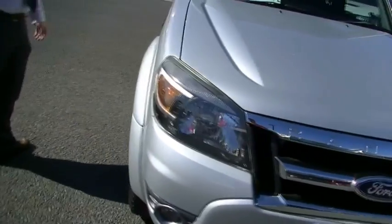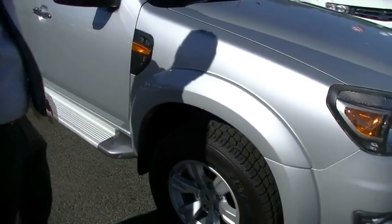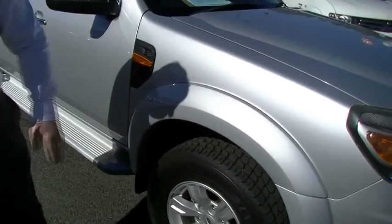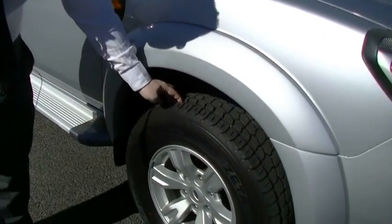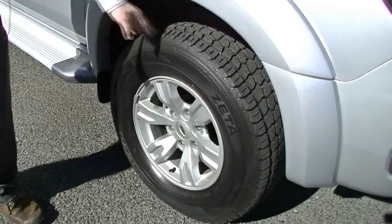Coming down the driver's side of the car now, it presents really well. We've got no sort of any marks on the guards. Nice indicators in the guard. Factory alloy wheel. It's got really, really close to new front all-terrain tyres on this car.